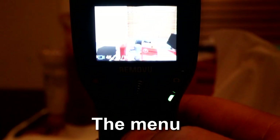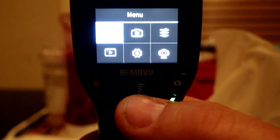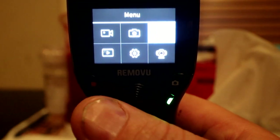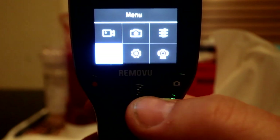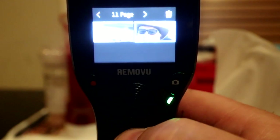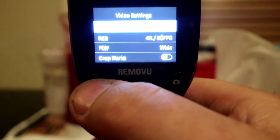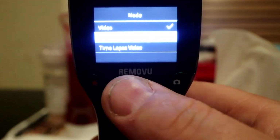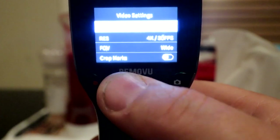Let's have a look at the menu mode. We've got a menu button here that brings up the menu, controlled with the joystick. We've got video settings, photo settings, manual settings, gimbal settings, camera settings, and playback. Playback shows your videos — press the menu button to go back, press the record button to go forwards. In video settings we've got mode options including video, slow motion, and time-lapse. Right now I have it set to 4K 30 frames per second, which is adjustable.